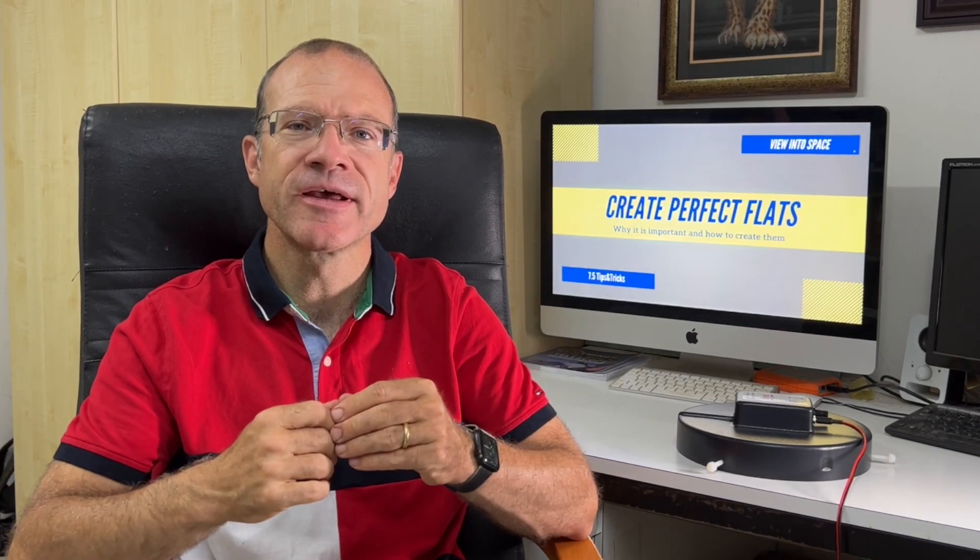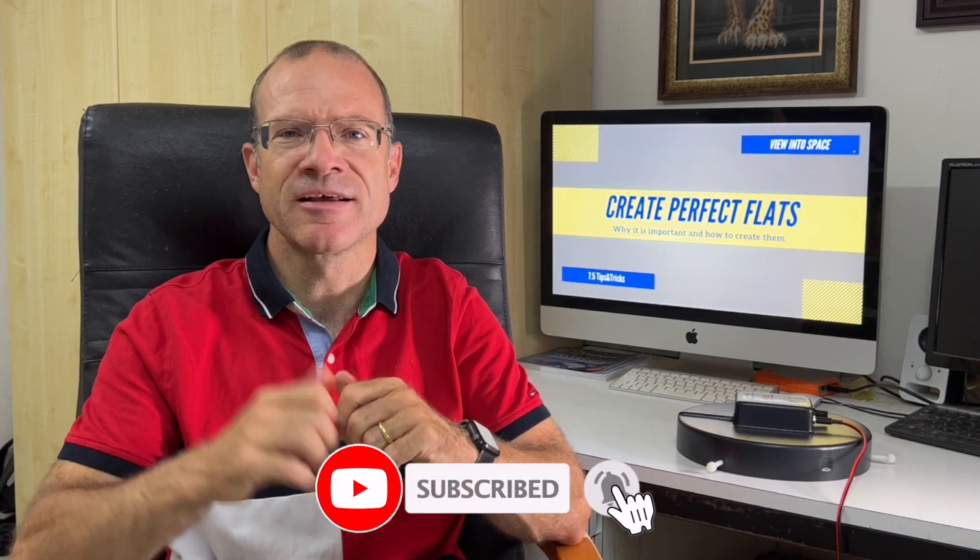I hope that helped. If you liked my video, please subscribe to the channel and give me a thumbs up. See you next time and clear skies.